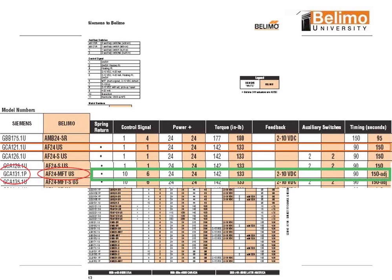Across the board in the MFT series, even if you wanted a 2-to-10, you need to state that up front — so that we have 0-to-10, 2-to-10, or floating in that MFT series. When you place an order with Belimo, they're looking for that program code whenever you see the MFT designation.